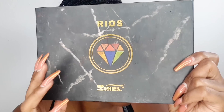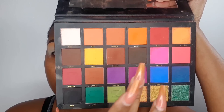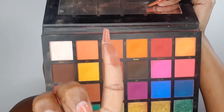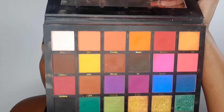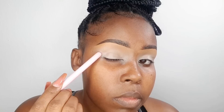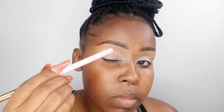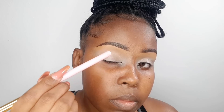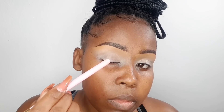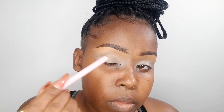The eyeshadow palette we're using today is Rios from Zikal Cosmetics. For beginners, in an eyeshadow palette there are two types: matte, which is pure powder with no shine whatsoever, and shimmery, which has a shine to it. On the eyelid space horizontally we have the outer corner and inner corner — inner corner is towards the nose, outer corner towards the ear. Vertically we have the lower lid and the upper lid, and from the lower lid going towards the middle is what we call the crease region.